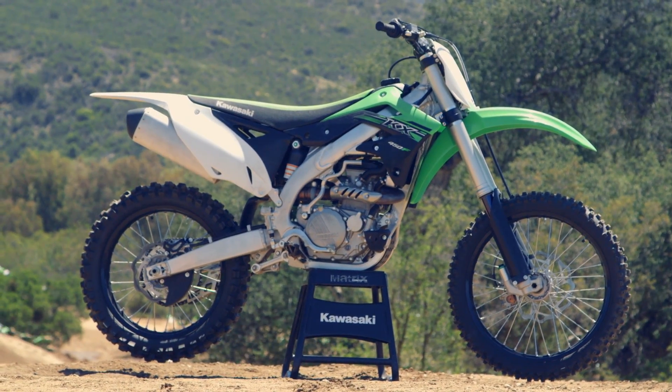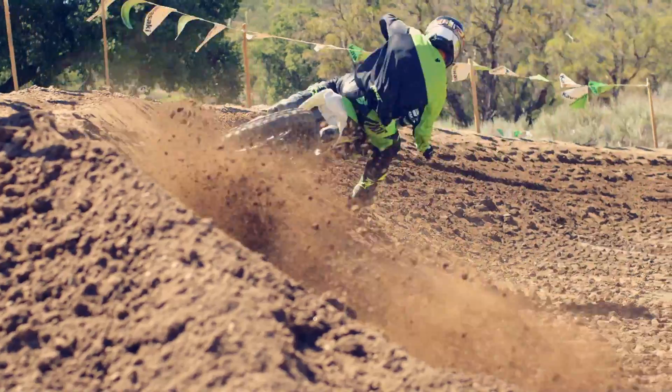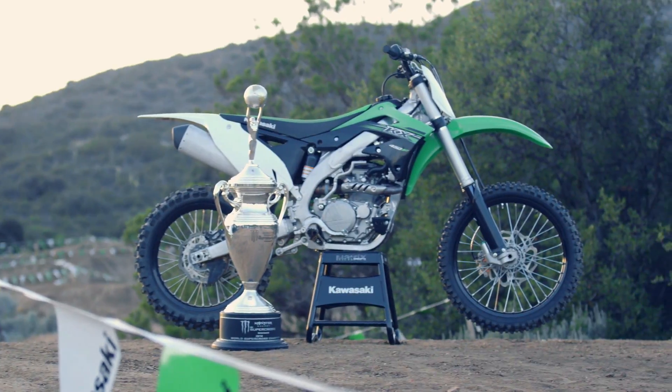There are several advantages that make KX the bike that builds champions, but the championship proven power of the KX450F engine continues to lead the way to the podium year after year.